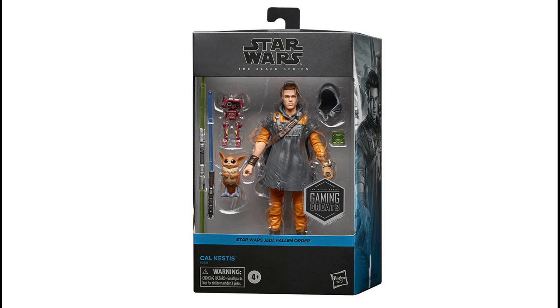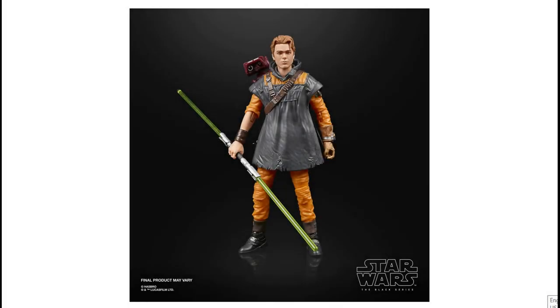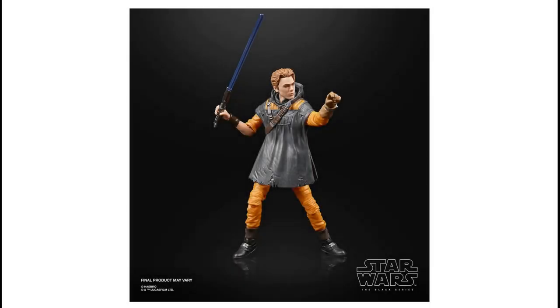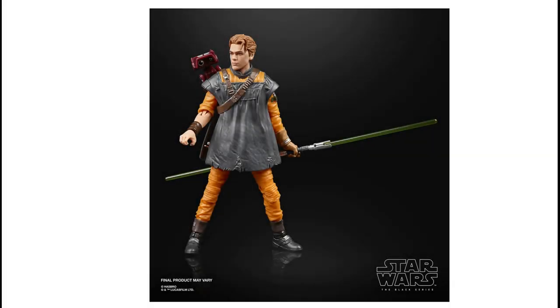The little creature you see on his right, your left, is a bogling from Bogano, which is one of the first planets you're introduced to in Jedi Fallen Order. The accessories next to him include two lightsabers — you get the standard broken half-hilt with the blue blade that came with the original Cal, and then you get his reforged double-bladed lightsaber, which looks really cool. It kind of bums me out because I just did a custom of it — check that out on my video, link in the description.